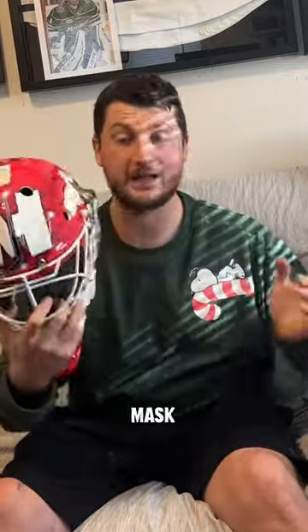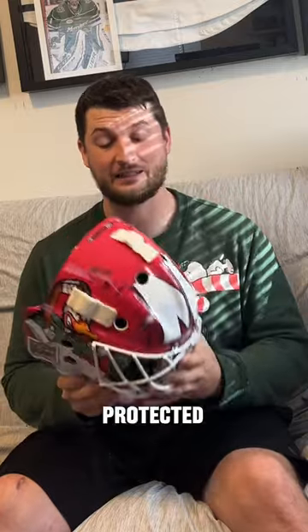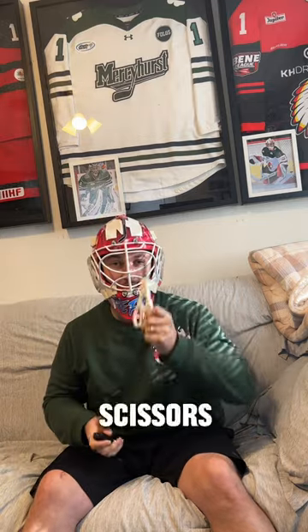Help me set up my new PGS goalie mask — gotta make it fit, make it nice and tight so that I stay protected. First things first, you need the mask, you need scissors, and a lighter. In my case, I have my cigar torch.